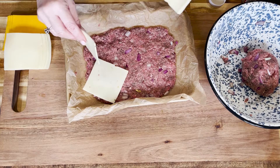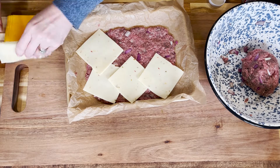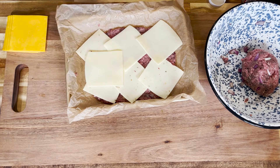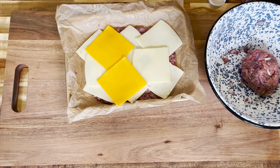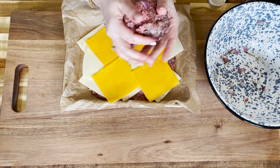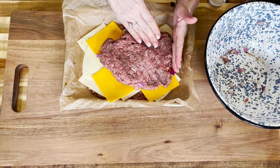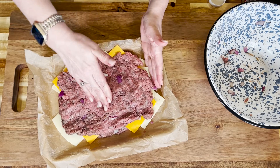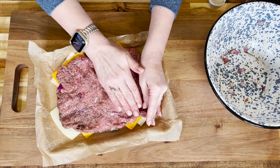Then we take our cheese — we've got 12 slices here. I'm using a pepper jack, a Havarti, and just regular cheddar, and I'm just layering those on. If you have two layers of cheese, well, that's even better. I try to get all of that surface of the ground beef nice and covered. It's all going to melt into one big layer of cheese anyway. Then I press those firmly in. We take the other half of our ground beef and do the same thing over the top, keeping the edges square and pressing it out into a nice even layer. That makes the bacon go on a little easier.